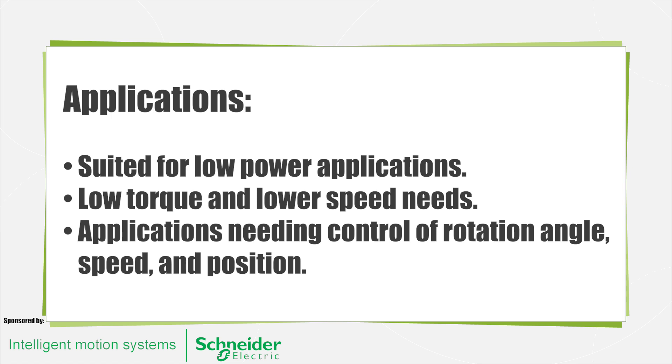Stepper motors are generally not easy to operate at extremely high speeds, and as the motor speed increases, torque decreases. Steppers are generally sized according to torque curves, which are typically specified by the manufacturer.